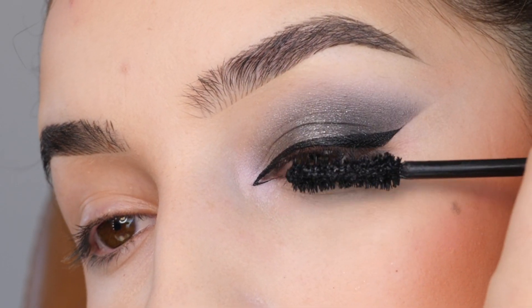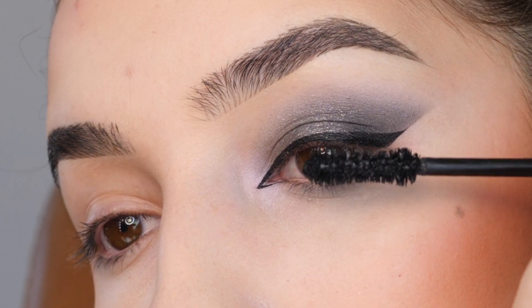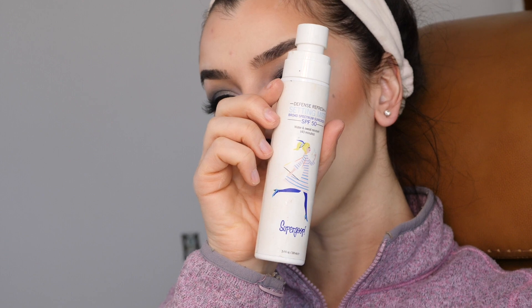I'm adding mascara to my upper and lower lashes as well as some false lashes. I'm applying some lip liner, going in with a lip gloss, and then applying a sunscreen setting spray to my face. And that completes the look.